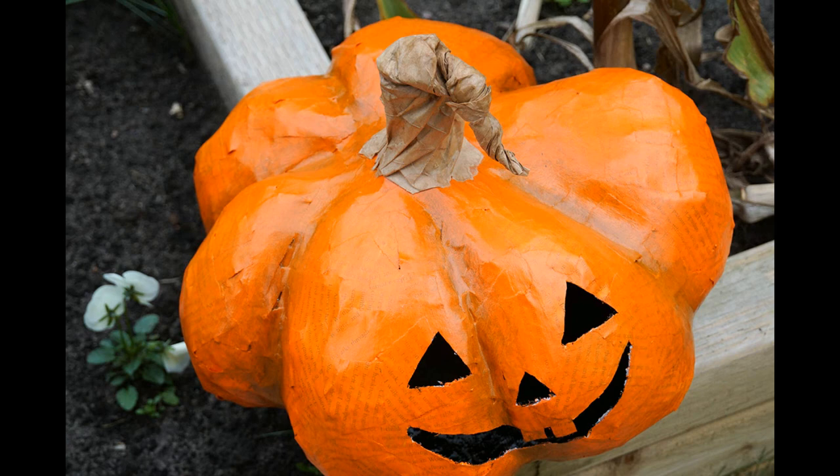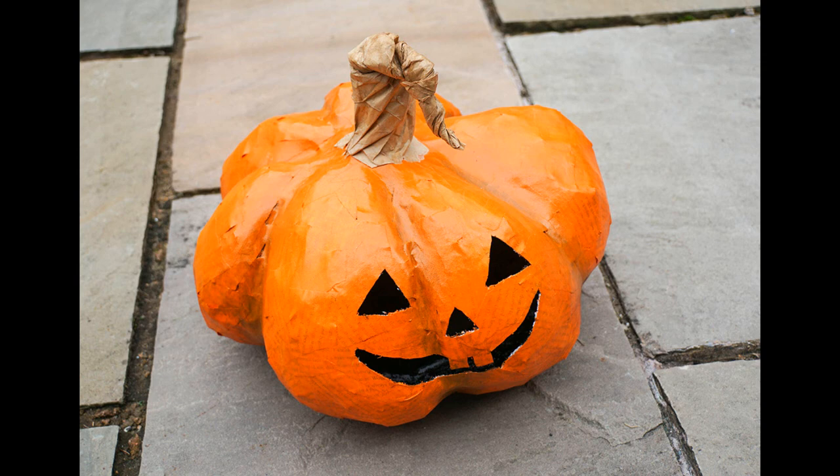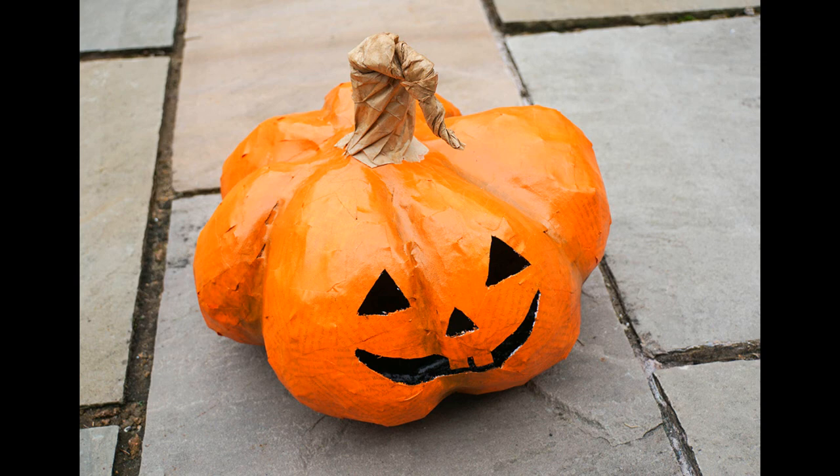And that's it — that's how you make a modrock pumpkin. Here are a few more images of the final result. I really hope you enjoyed this project, and thank you very much for watching.